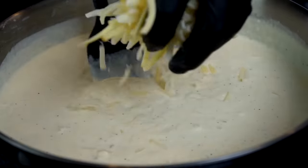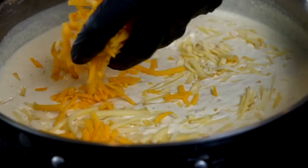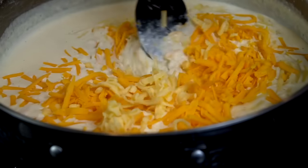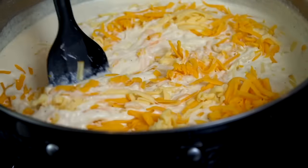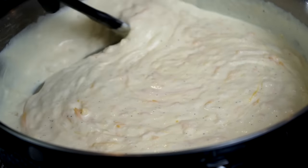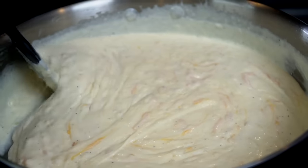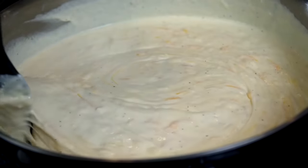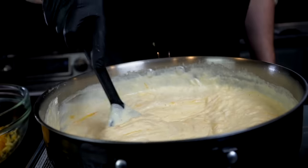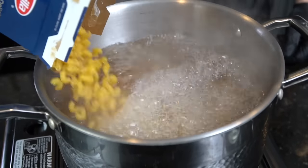As you can see, the sauce is coming together beautifully — nice and smooth, just like we like it. Keep adding the cheese a little at a time, stirring constantly and letting the residual heat do the work. I don't use an egg in my recipe because it turns the mac and cheese into a brick when reheated, but if you prefer a thicker consistency, you can add one. Look at that cheesy deliciousness — always taste as you go and adjust seasoning to your preference.